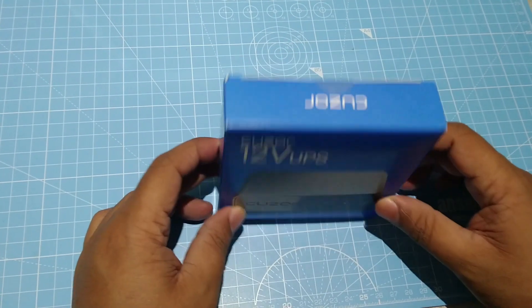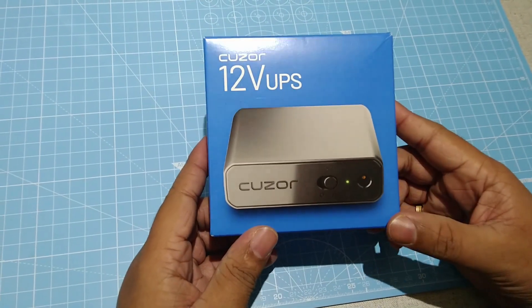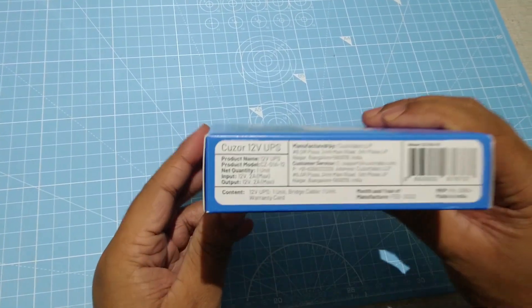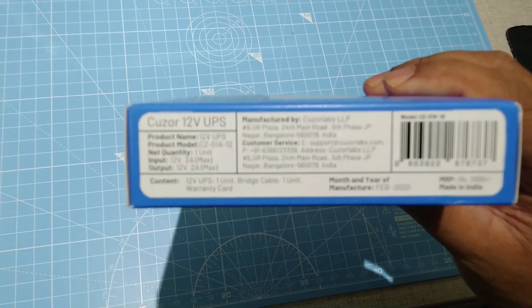This is one of my latest purchases from Amazon — a Cruiser Router UPS. I got the 12 volt 2 ampere specification one, as you can see it is printed: 12 volt 2 ampere.